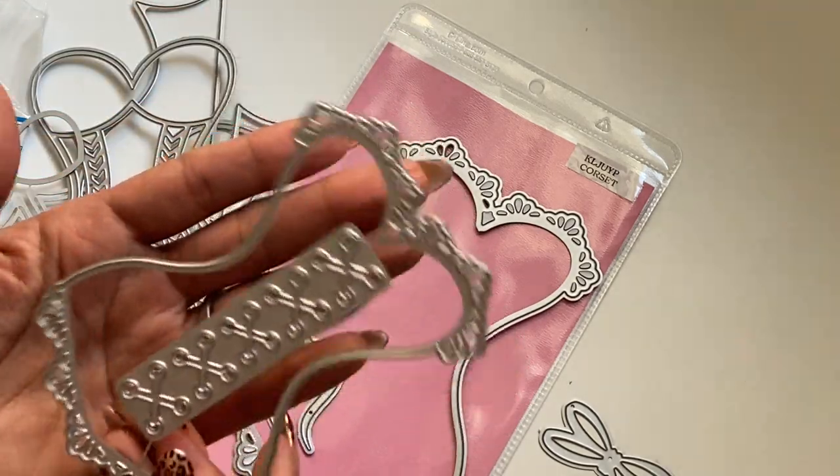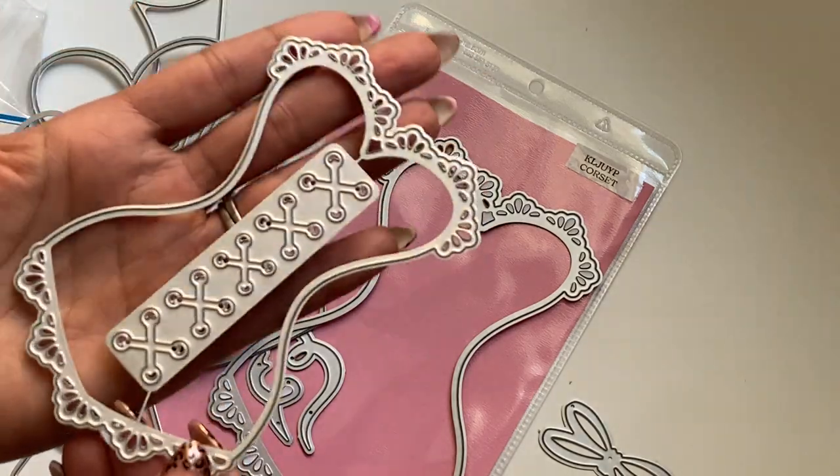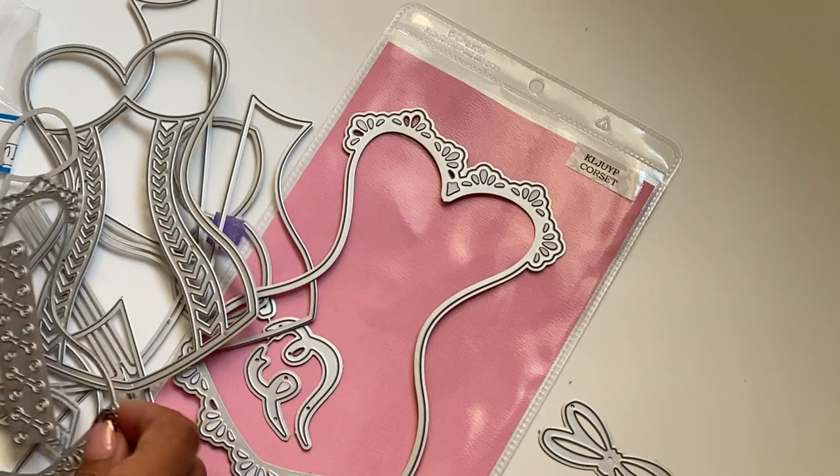This one would be a perfect size to make a gift tag. Perfect for weddings, bridesmaids, girls night out. You could even do a fun Halloween embellishment with this one. I'm really loving this die set.